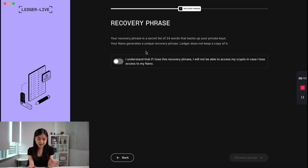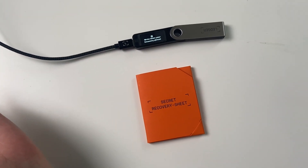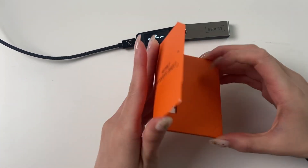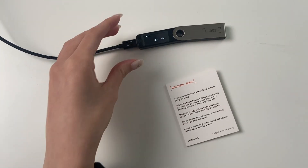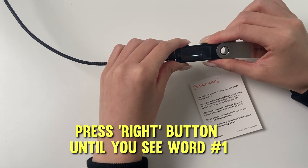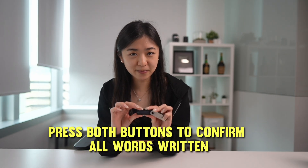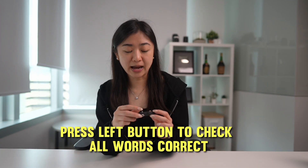Here comes the most important part of setting up your Ledger: writing down your recovery phrase. On the Ledger Live app, press I Understand, then Recovery Phrase, and they'll tell you to take out your recovery sheet. Take out one of the sheets from the orange envelope and press both buttons, then press the right button until you see word one. Write each word next to the correct number on your sheet. Press the right button to go through every word, and you can press the left button to scroll back and check. After writing all the words, press both buttons to confirm, and Ledger will ask you to verify each word to make sure you made no mistakes.